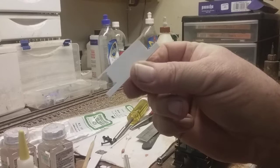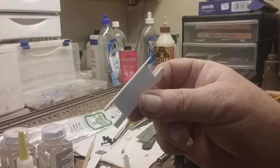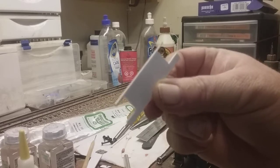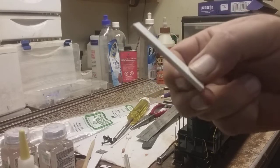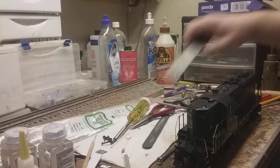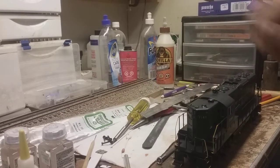I have found with the MTH that the coupler height comes out just about perfect with the .125 styrene. So that's the first part of it. It's taking two pieces like this, three-quarters inch wide, .125 thick, and the length overall is about two and a half inches. So let me get this other one cut and then we'll continue on.